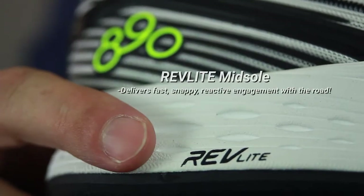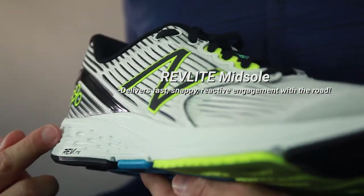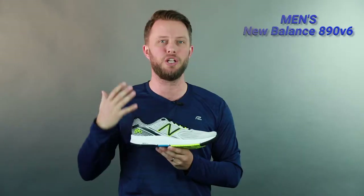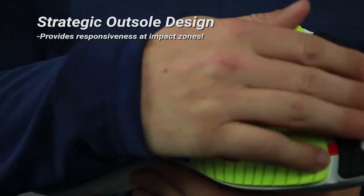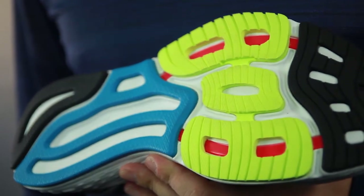Now moving on to the midsole, you have the Rev Light midsole. It gave me a really stable ride — I do pronate a little bit, but it was still nice and stable for me — and it's still nice and lightweight when I'm out there on the road.